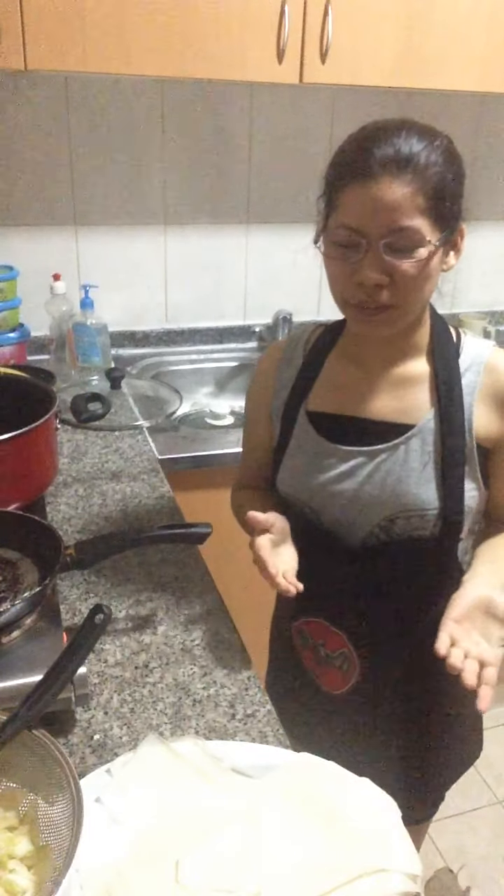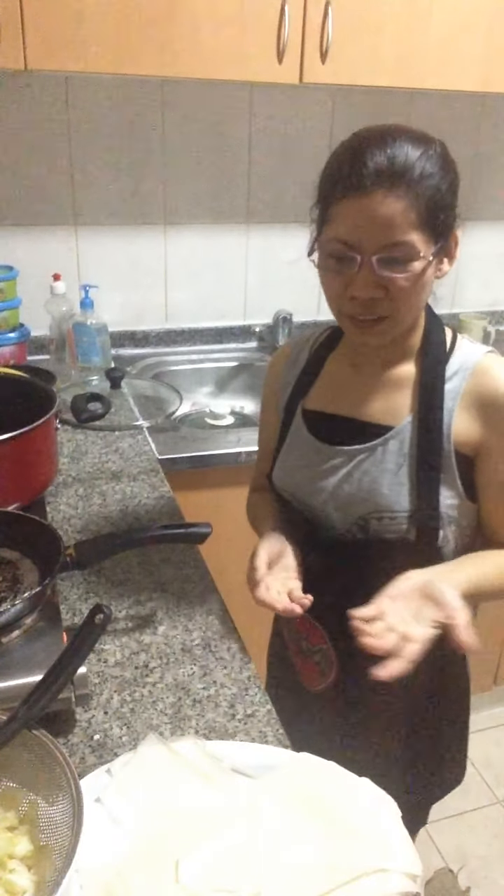Today, I'm gonna prepare vegetable spring roll. And I will show you guys the ingredients. Here we go.